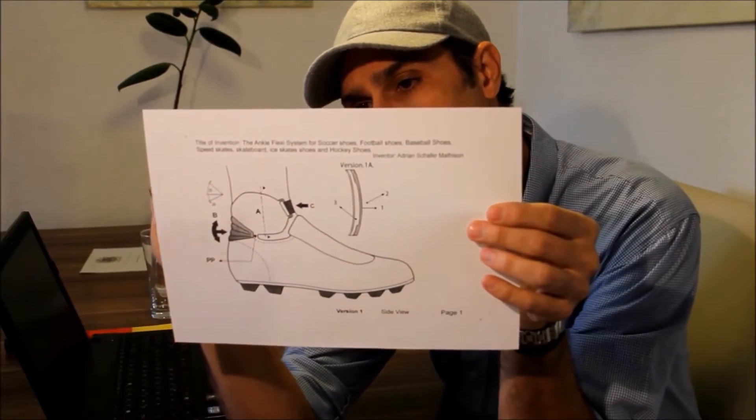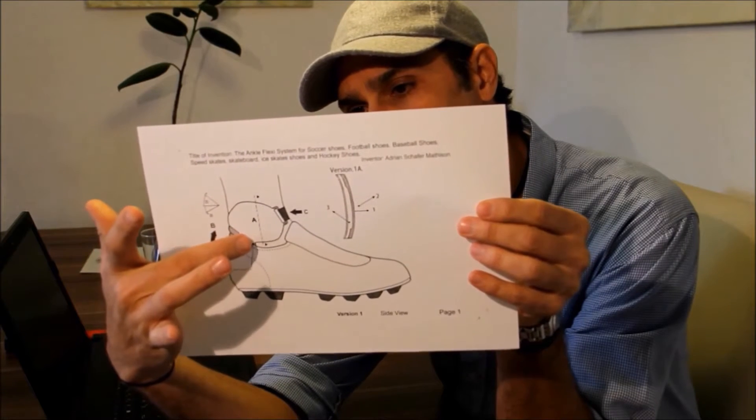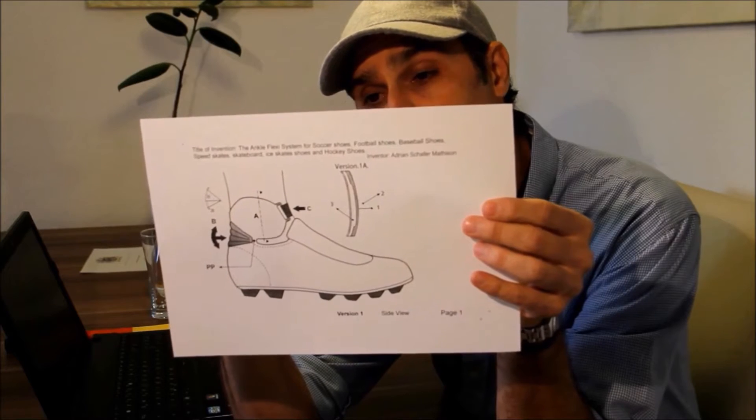An area of free movement. This upper segment will be able to rotate under that pivot point, and being able to move allows your ankle to move.